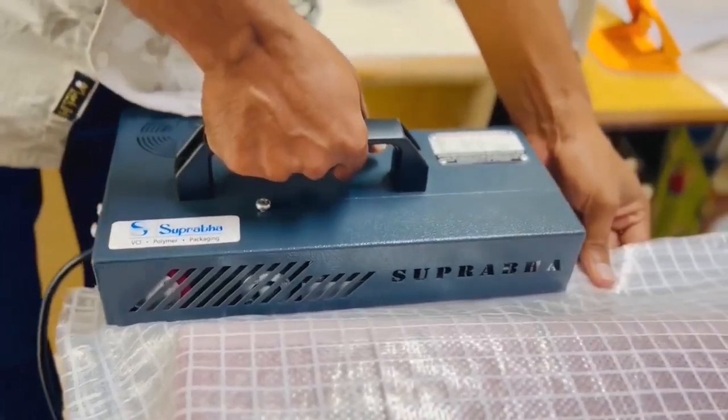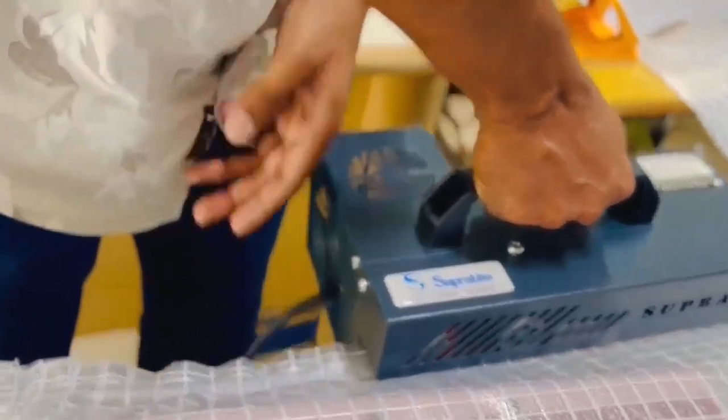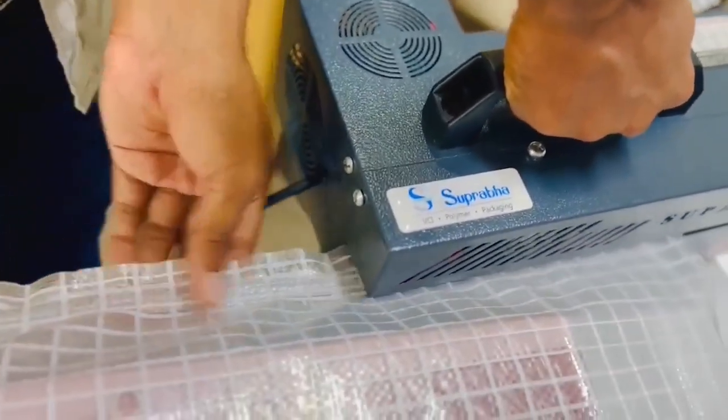The Portable Hand Sealer operates at a speed of 4 meters per minute and weighs just 4.9 kilograms, combining efficiency with ease of use.